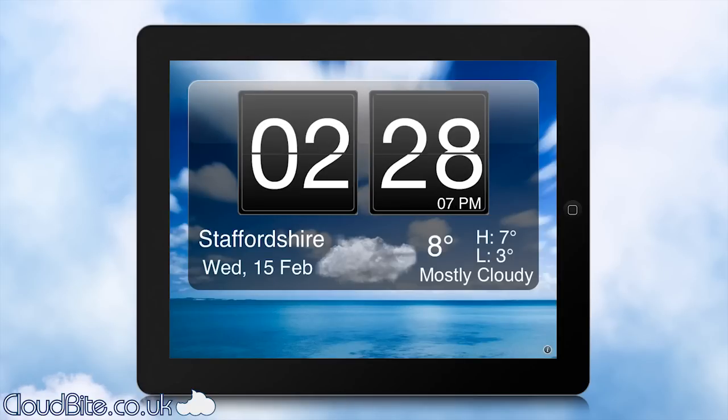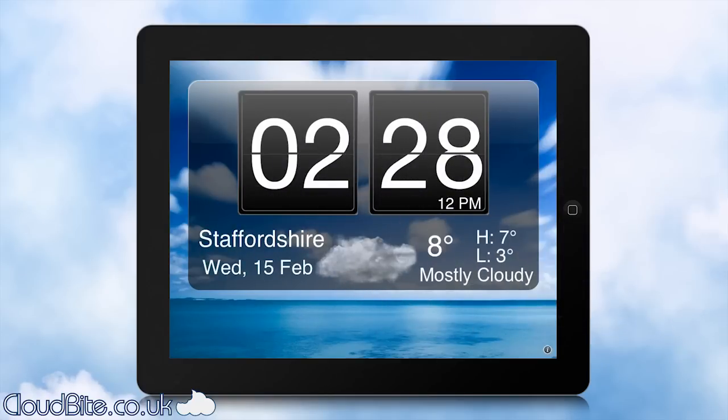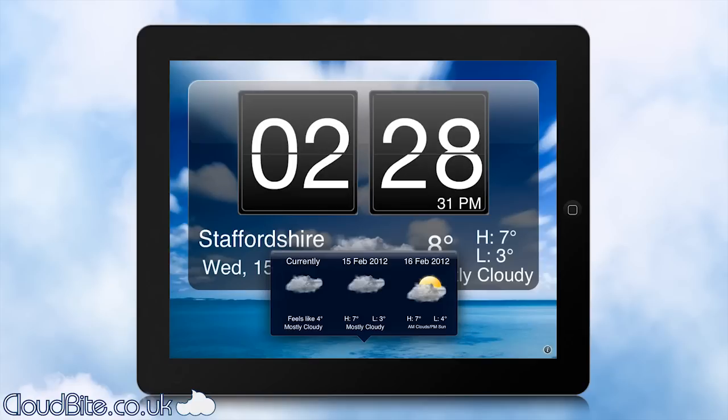Hey everyone, it's Mark here from cloudbyte.co.uk. I'm here with an app review for you. It's Nightstand Central, available in the App Store for £1.99, or you can get a free version which is ad supported. It's a fantastic alarm clock and weather app built into one, and the idea is that when you're not using your iPad, you can stand it up on a bedside table and use this app.